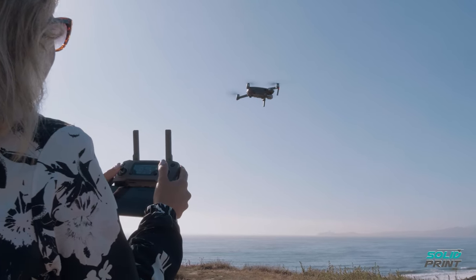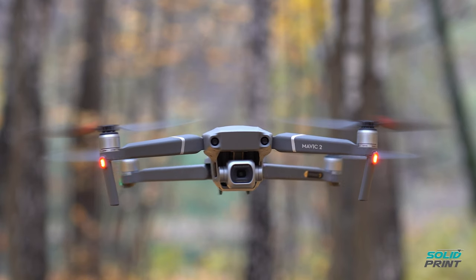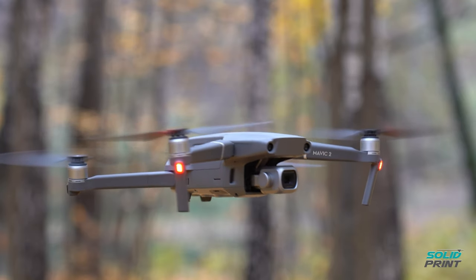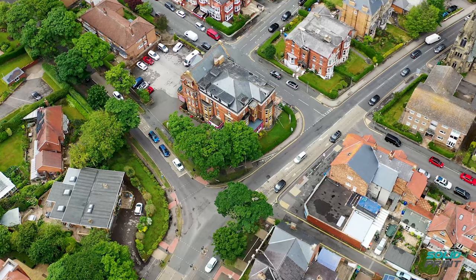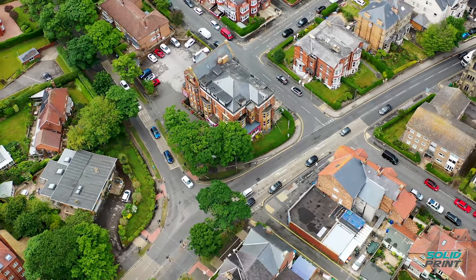HeliGuy primarily supplies and supports drones here in the UK and wider markets — it's a one-stop shop for anything that could possibly be required drone-wise. This could be a guy running a roofing business who wants to get a drone up and have a look at someone's roof so we can court them for repair.